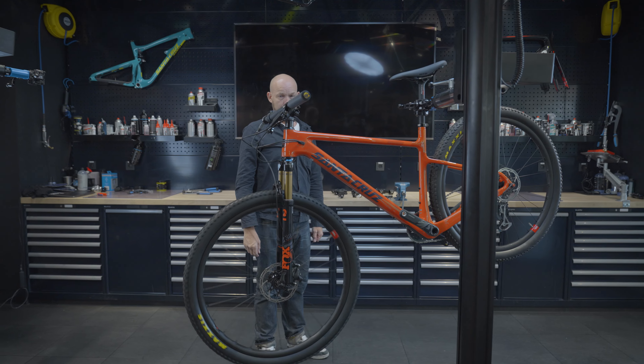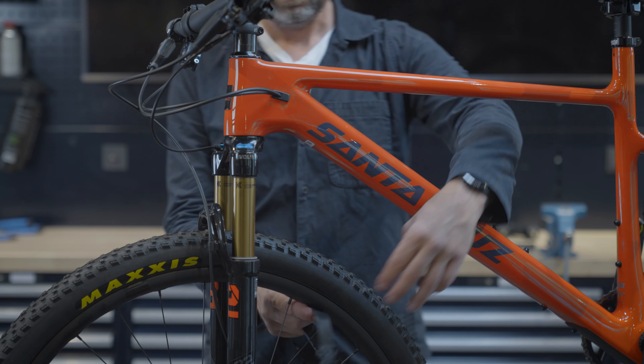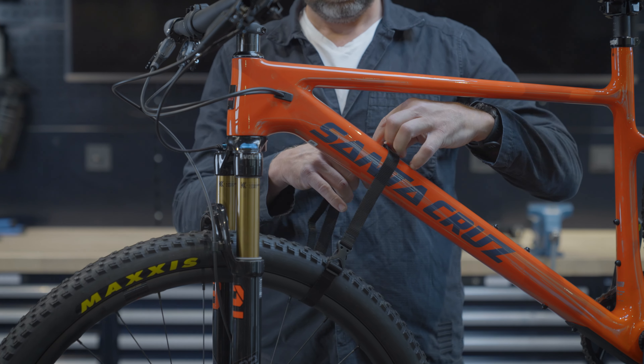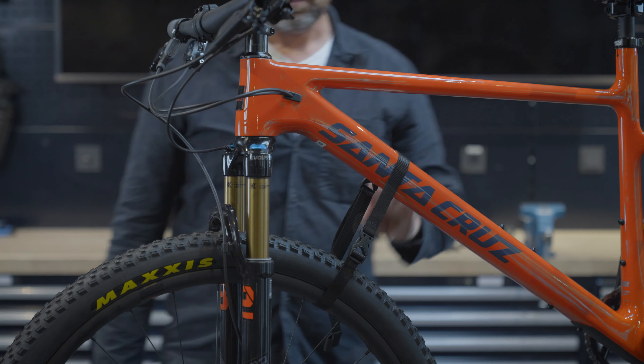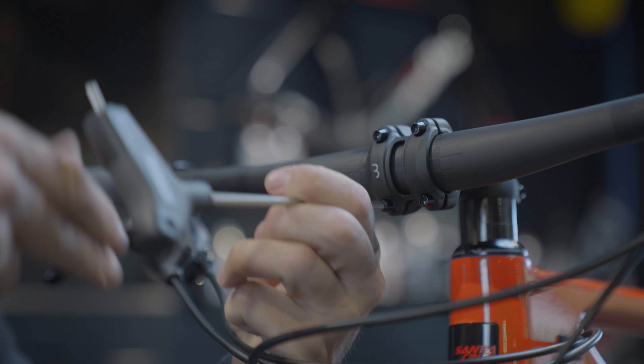Okay, enough talking. Here's a tip. If your bike is up in the stand, keep the front wheel and fork in place with a strap. Then, starting by facing the front of the bike, loosen the faceplate bolts on the stem and carefully remove the handlebars.